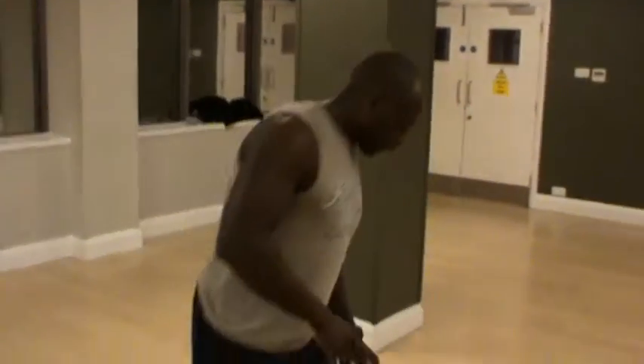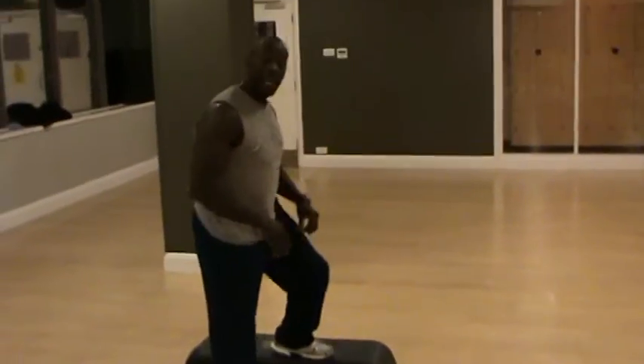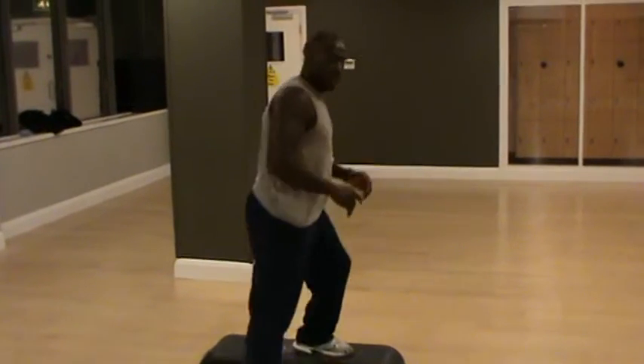How do you do it? It's simple. Let's suppose that you have a stair or a step — you stay on the side, step, touch, back.